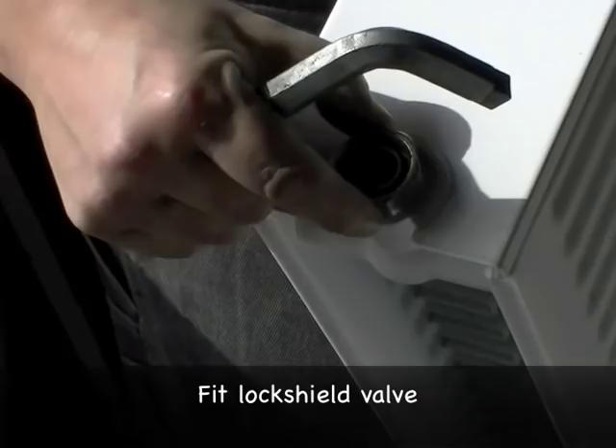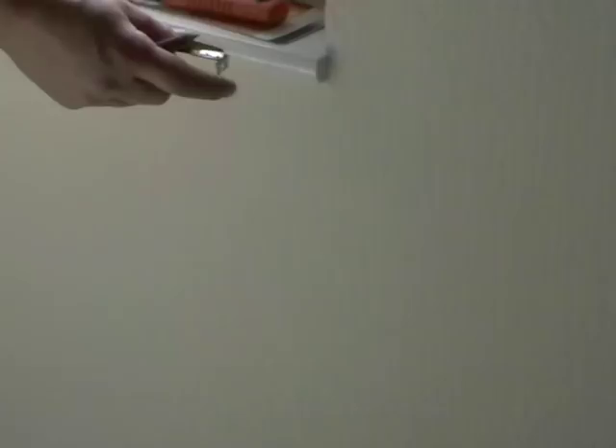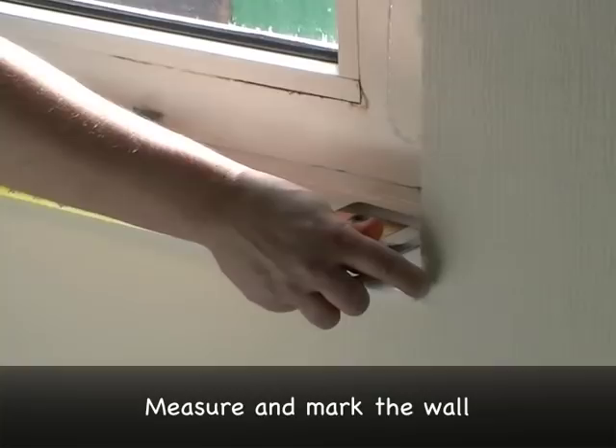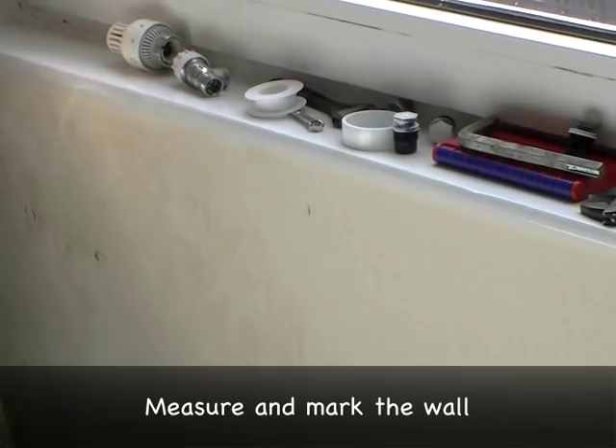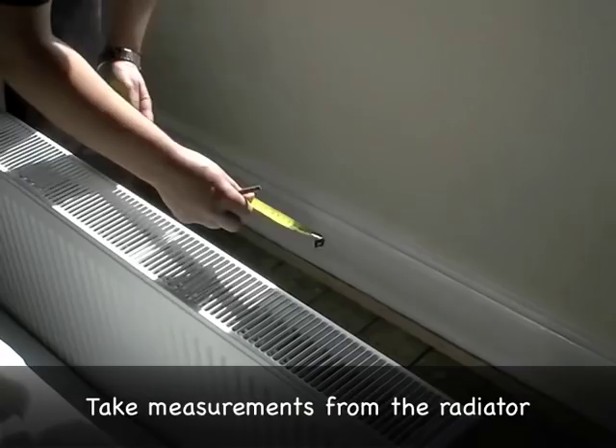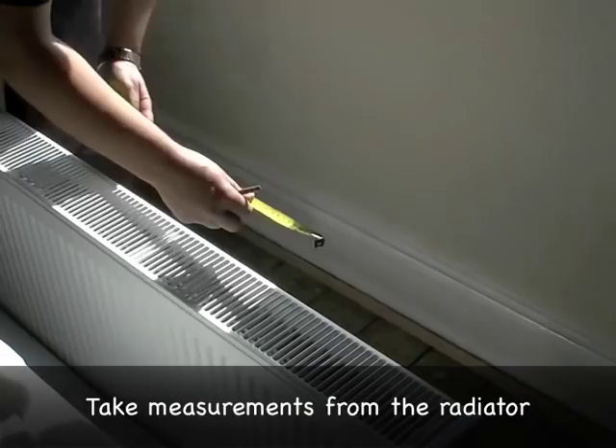We want to make sure we get the radiator dead centre. So you measure the windowsill — it's 42 inches or 107cm. Mark the central point: 21 inches, or 53cm and a bit. Make a small mark there. Then measure from the centre of the radiator to the centre of the bracket, which comes to 37cm.